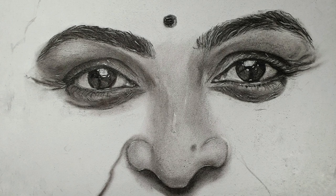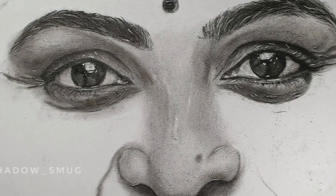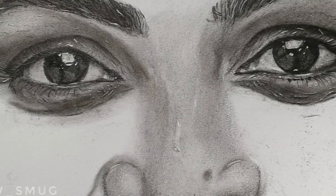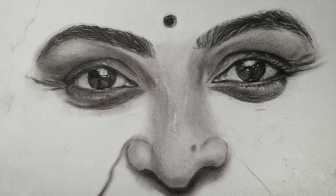Hey guys, I'm Minha Nazar and welcome back to my channel Shadow Smug, a complete art channel. In today's video, I am going to show you how I drew this beautiful nose. Throughout the video I'll be narrating the entire process, so don't skip the video.